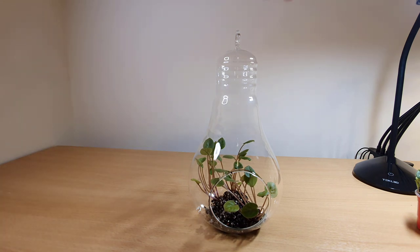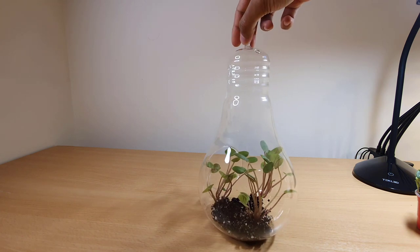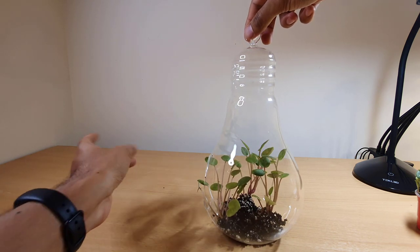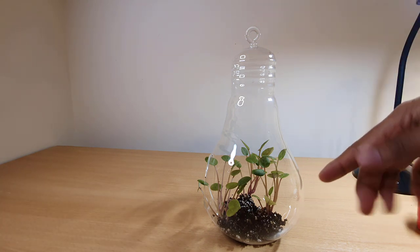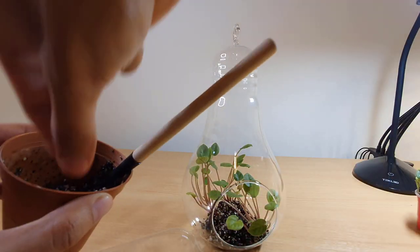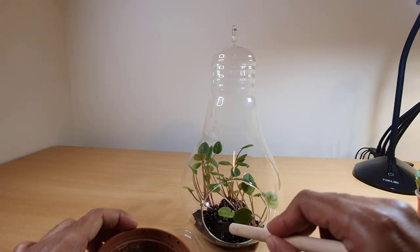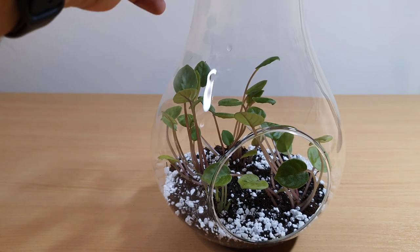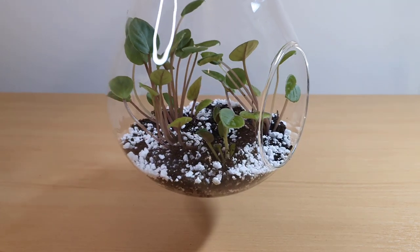So basically I've placed the plants in — this is what I think is the best position. I've tried to get one just almost coming through to the entrance. I'll just backfill with the leftover soil from the pot and then top it with a little bit of perlite.